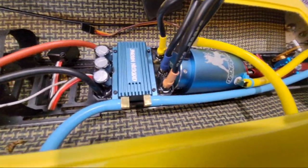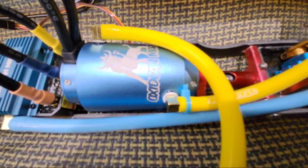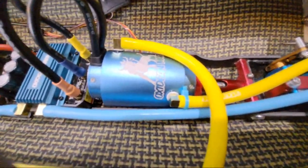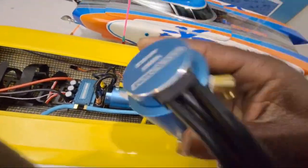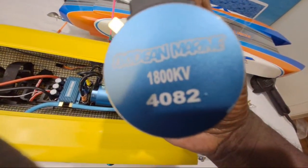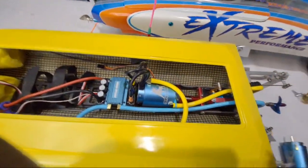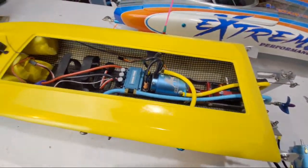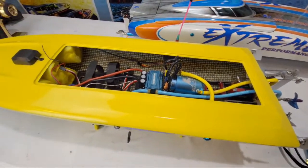Today, our special guest is this motor. This is a motor no Dominators or any of our boats have because it is an 1800 kV prototype that Hobbywing made up for me. I know it's not going to hurt anything, so I'm just going to stick it in and take it to the show and have a good time and do my testing at the show.